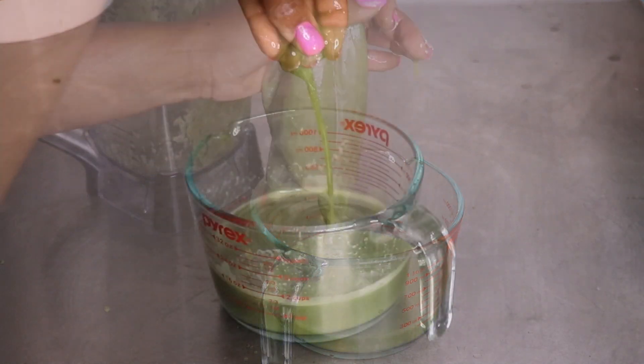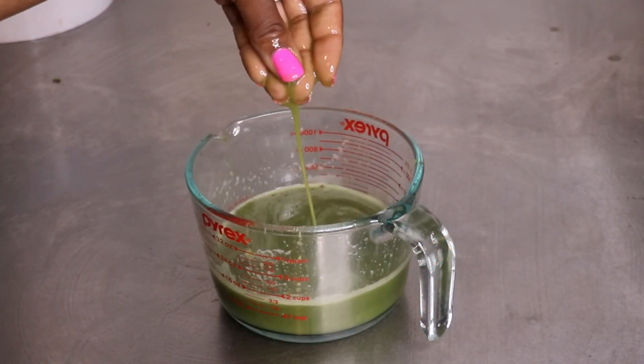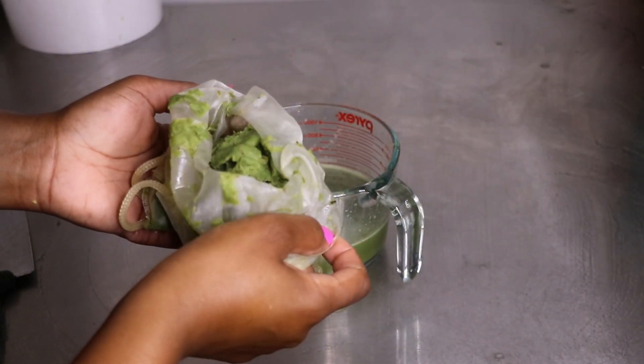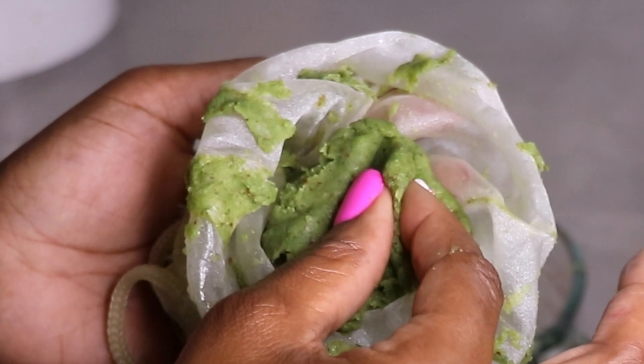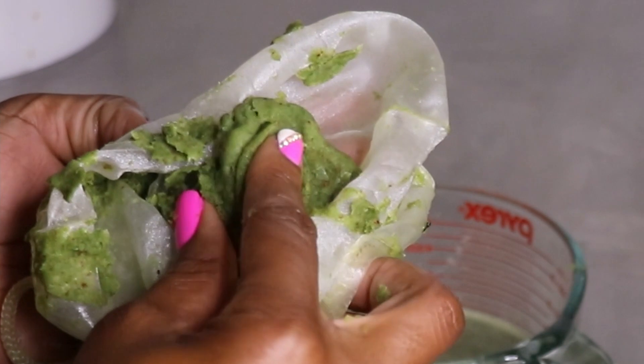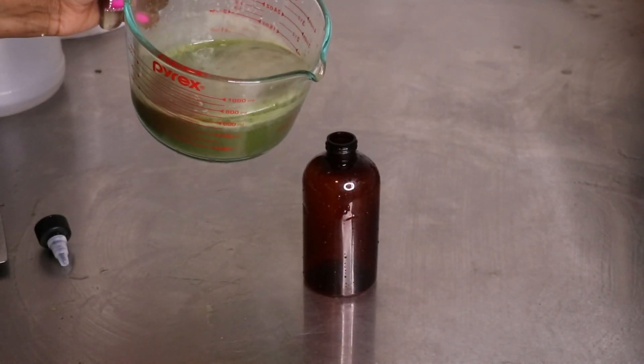Check out the remaining cactus pulp in here — imagine this would have been in your hair if we hadn't strained it out! Let's go ahead and move right along to putting this into a bottle for ease of use so we can pour it on our hair.